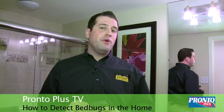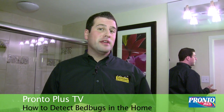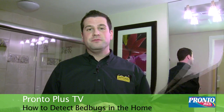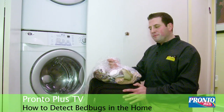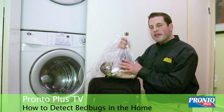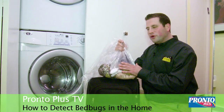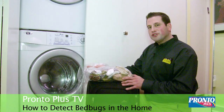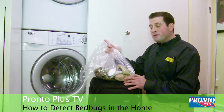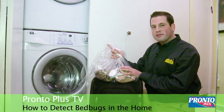Washing them under high heat will kill both any live bed bugs and also eggs that are harboring in the towels and rugs. A great travel tip: before leaving for your trip, place your clothing inside of a plastic bag and place it inside your luggage, so that when you return, your soiled laundry can be placed directly from your luggage into your washer and dryer, keeping bed bugs safely inside so they can't get out and they definitely can't get in.